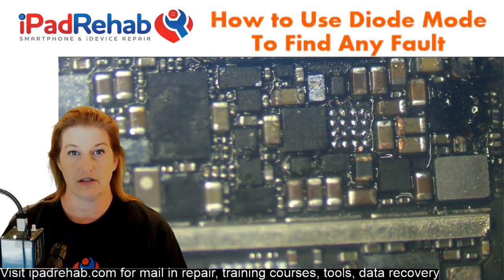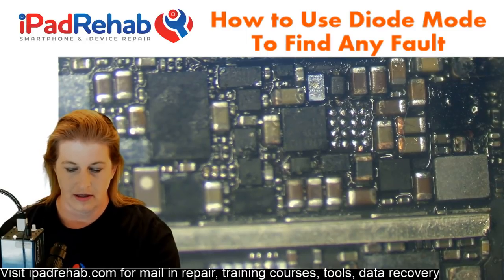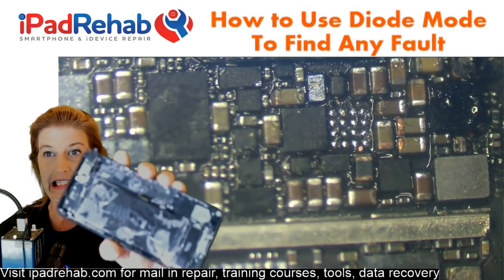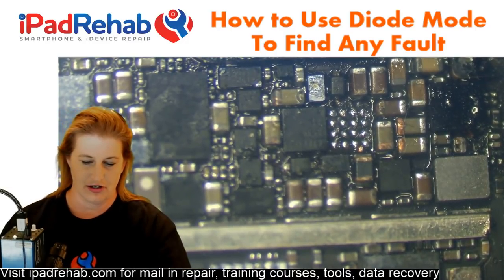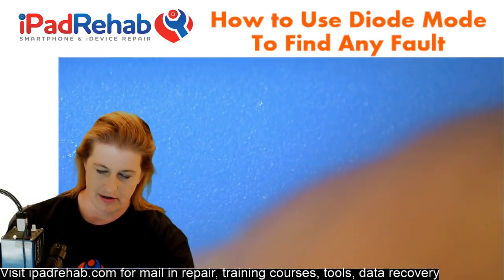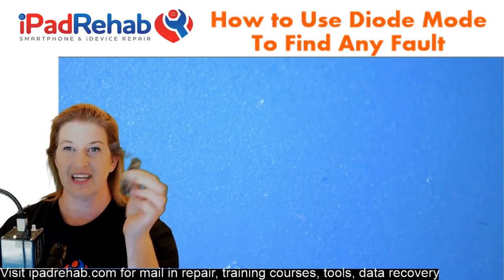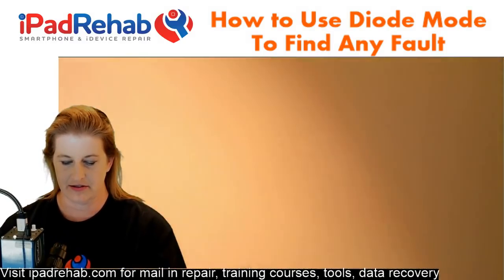They put it in a bag of uncooked rice for four days. Back home, they took it to a local repair shop. They cleaned off the mineral deposits but were unable to get the screen to work. So let's look at this one under the microscope.